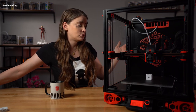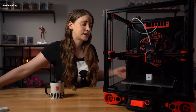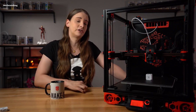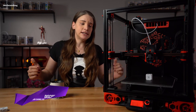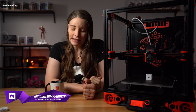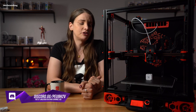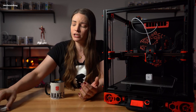Zusätzlich läuft der Drucker auf Linearschienen – nicht auf den runden Metallstangen, die beim i3 oder beim Mini verbaut sind, sondern auf richtig schönen, leisen Linearschienen, wenn man sie ordentlich gefettet hat. Im Innenraum seht ihr zum Beispiel, da ist ein Würfel drin. Das ist nicht der erste Würfel, den ich damit gedruckt habe, und auch kein normaler 20mm Testcube von Thingiverse, sondern ein spezieller Testcube vom Voron-Design-Team.